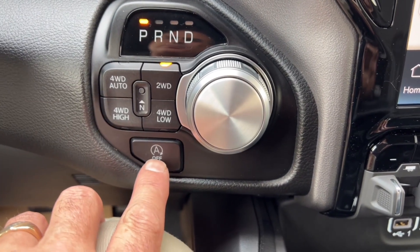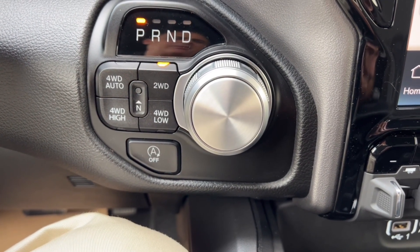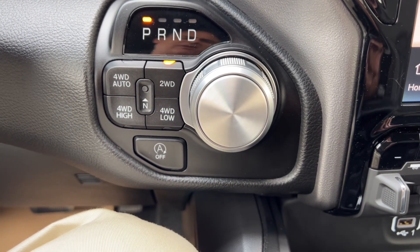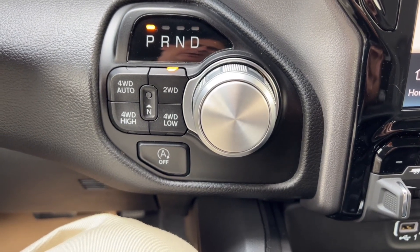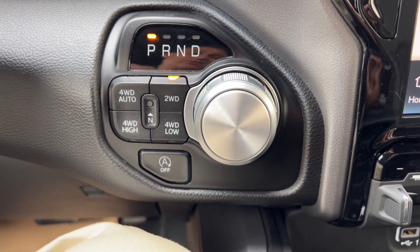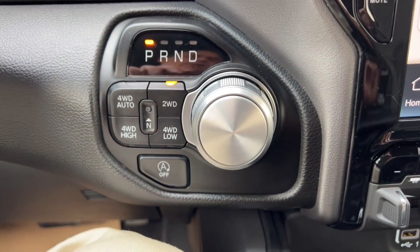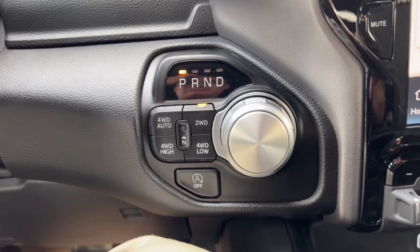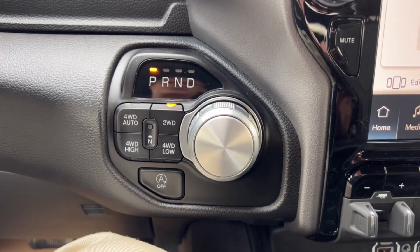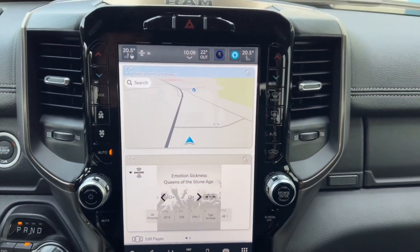Auto start-stop — press that button and when you're sitting at a stoplight or in traffic, it shuts the vehicle off and restarts it when you take off. It spins that e-torque belt we talked about from the battery pack behind the rear seat rather than engaging the starter, so you're not wearing out your ring gear. The idea is better fuel economy — might not matter much in a small town, but if you're driving in Edmonton or bigger city centers, it could save you some money, especially on the highway.